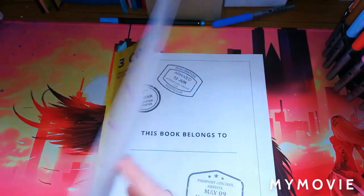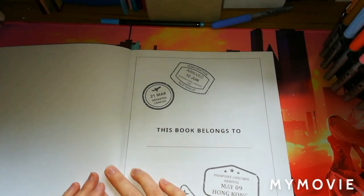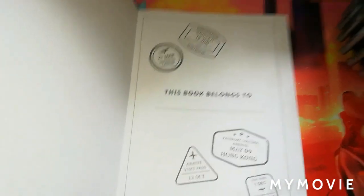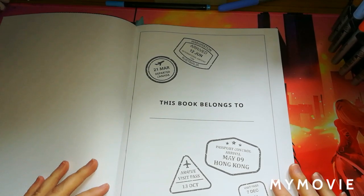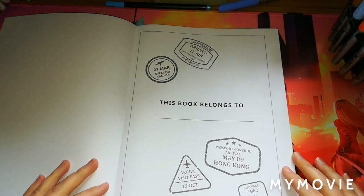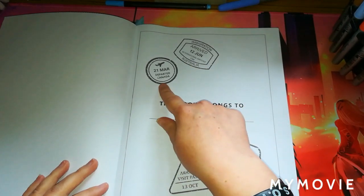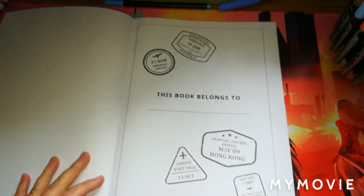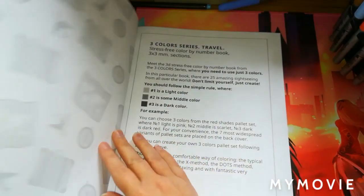Let me just bring you over a little bit so you get the whole book in view. The first thing I noticed about this book when I opened it up was these stamps on the 'This Book Belongs To' page. I really like these — we've got an immigration arrived stamp, 12th of June, Australia; departed Canada; arrive visit pass; passport control arrival Hong Kong; and also United States Customs. I like how they've put these in there.